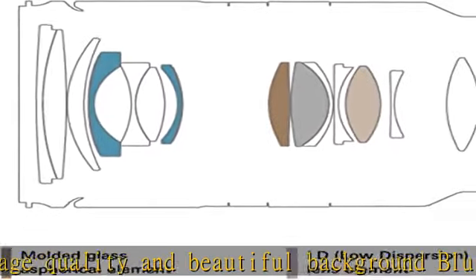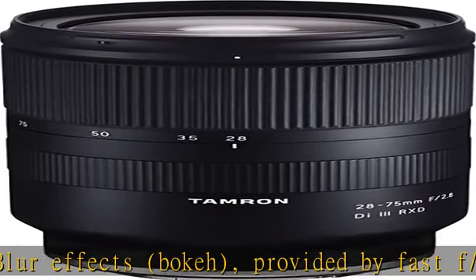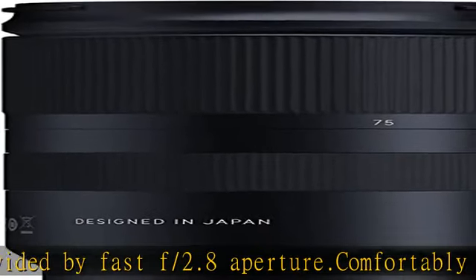Maximum magnification ratio: 1:2.9 at wide angle, 1:4 at tele. Close focusing with a minimum object distance of 7.5 inches at the wide angle setting and 15.3 inches at the telephoto position.